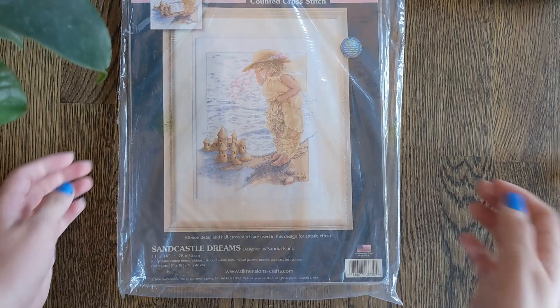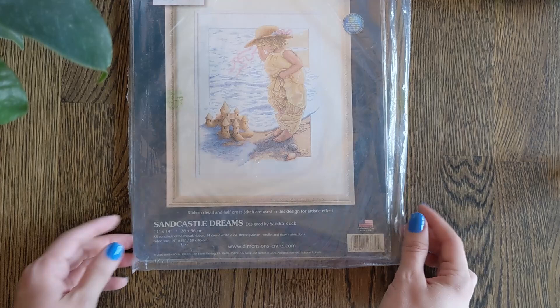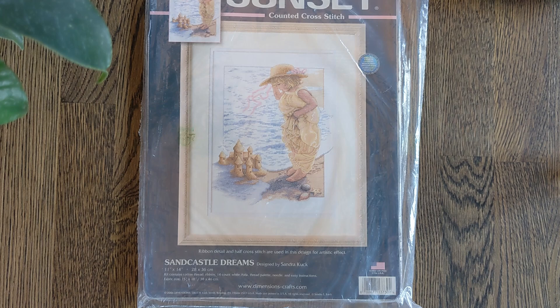This piece is Sandcastle Dreams and oh my gosh I just love it so much. I really do adore this piece. It's been replaced by Swedish instructions so you can't see the floss, but I fell in love with this when I saw it, so I had to have it — obviously.